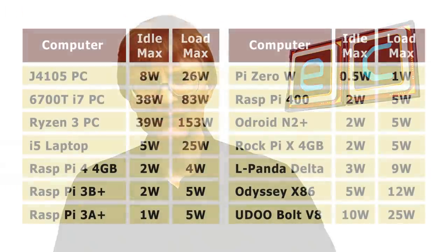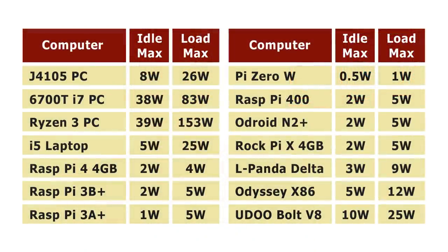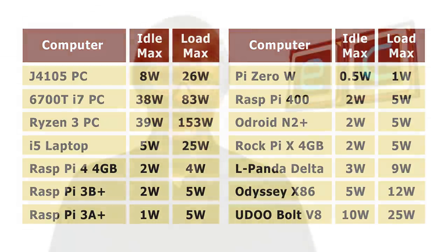Not that many years ago, very few people seemed interested in the power use of a computer, but today this has changed - a lot more people are taking an interest in PC power use. In that context, I hope you found this video useful and that it provides some useful comparative data. If you've enjoyed what you've seen, please press the like button, and if you haven't subscribed, please subscribe. I hope to talk to you again very soon.